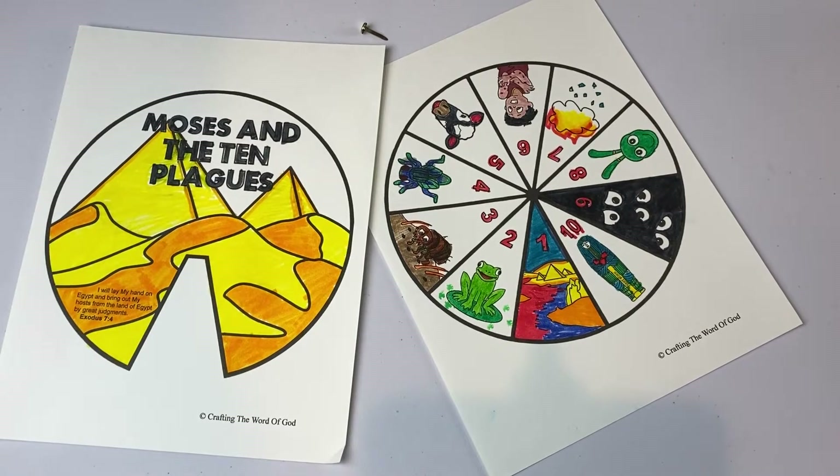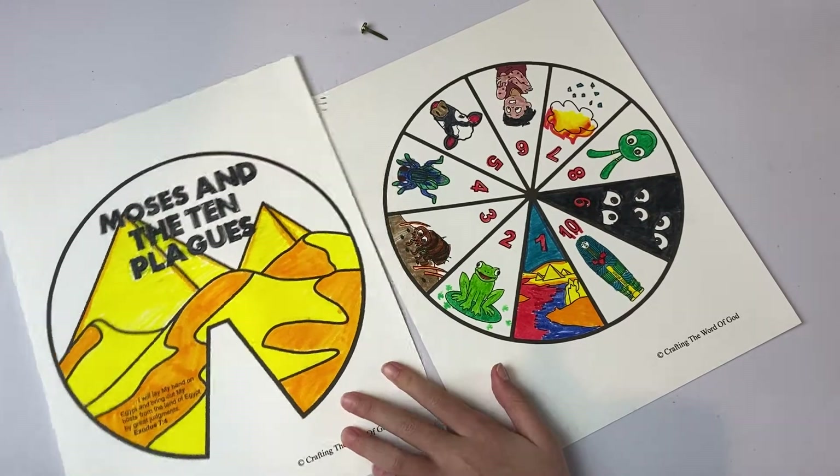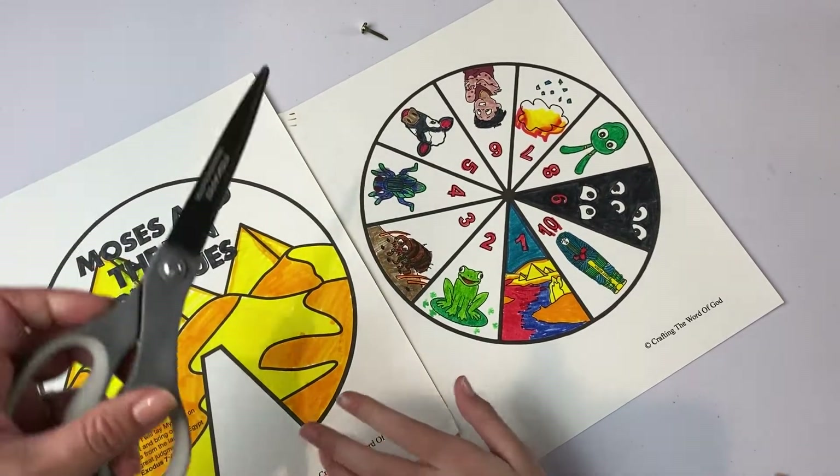Now that it's all colored and you're happy with your coloring, you can take the scissors and cut out your circles.